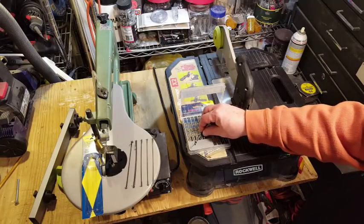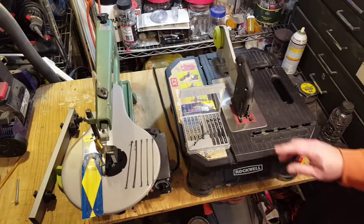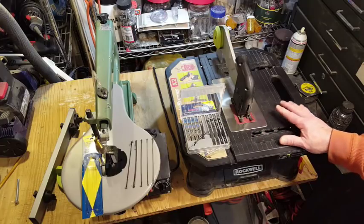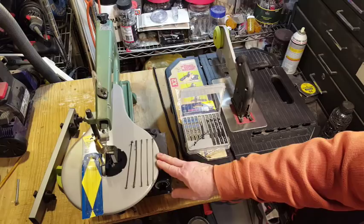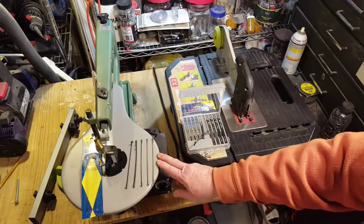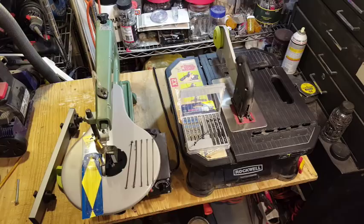The Blade Runner uses standard T-shank jigsaw blades, and there's a wide variety available — blades that cut soft wood, hardwood, some metals, and even ceramic tiles. The scroll saw uses 5-inch pinned blades, and there's a variety available as well. Most people probably use the scroll saw primarily to cut wood, although with the appropriate blade you can cut other materials too.